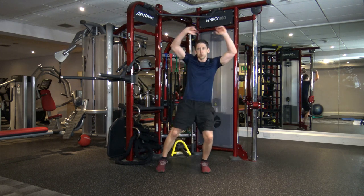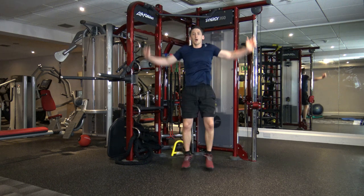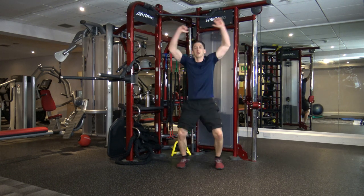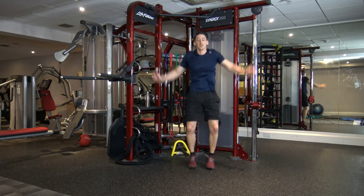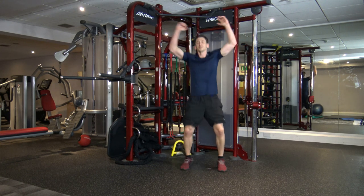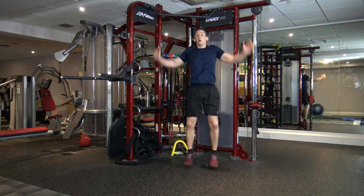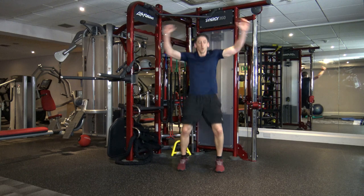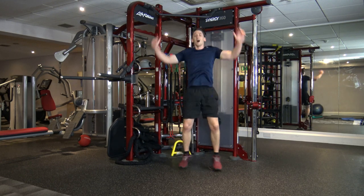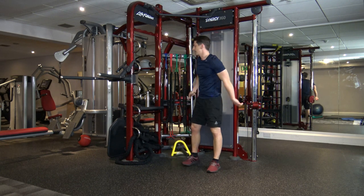Jumping jacks. If that's too easy, let's take it up to full jacks — just like that. Keep it going, we've got a rest break after this one. We've got 10 seconds on the clock left. Five, four, three, two, and one. Have a rest.